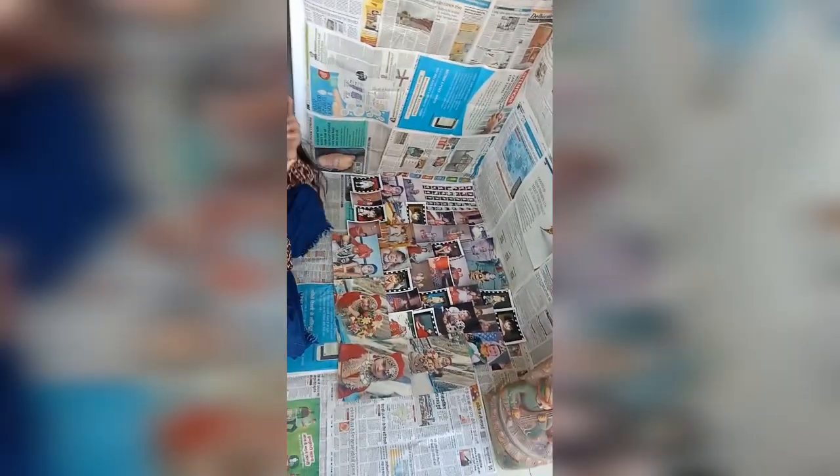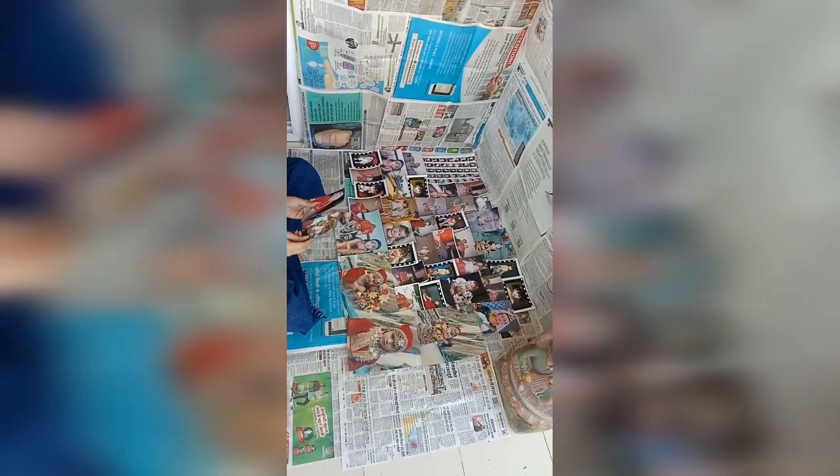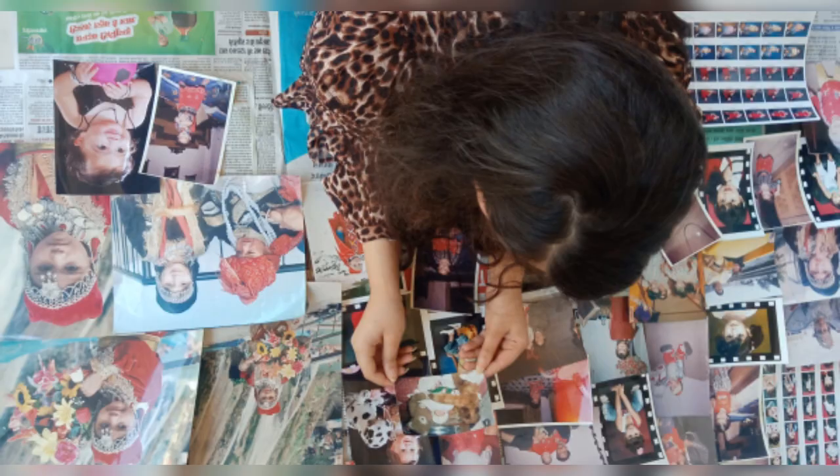For the next pose, I spread all my childhood photos out on the floor with newspaper below. Then I just posed among them, and the photos came out really good. After that, it gave a lovely throwback to my childhood.